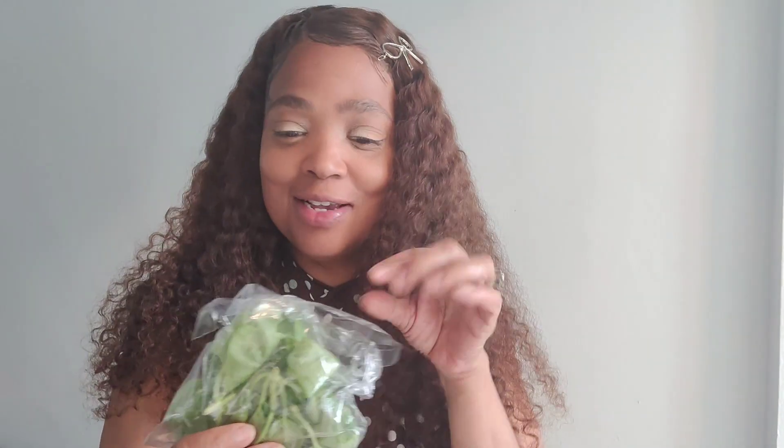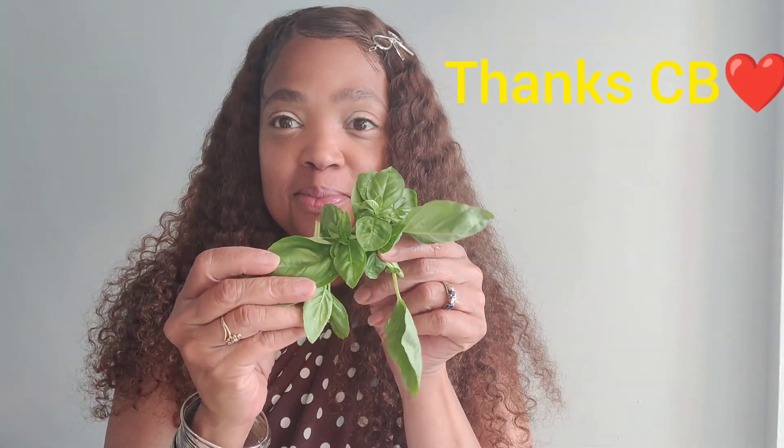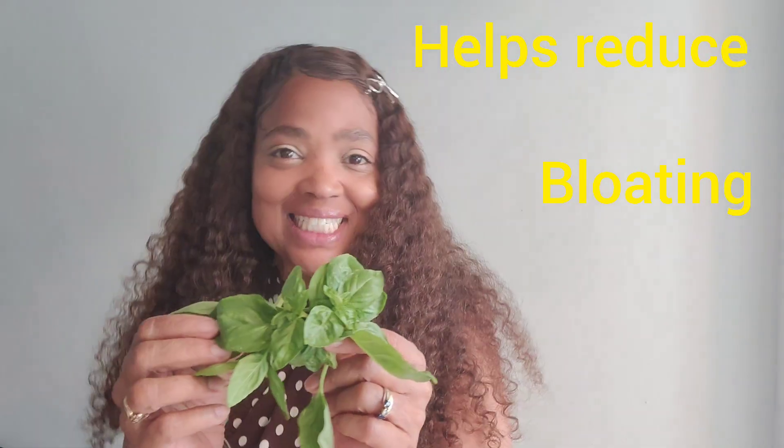I also want to feature in my recipe — my girlfriend Cheryl and sister gave me some fresh basil right from her yard. See, my basil has not grown good yet. But look at it, it is gorgeous. And it's going to be delicious.